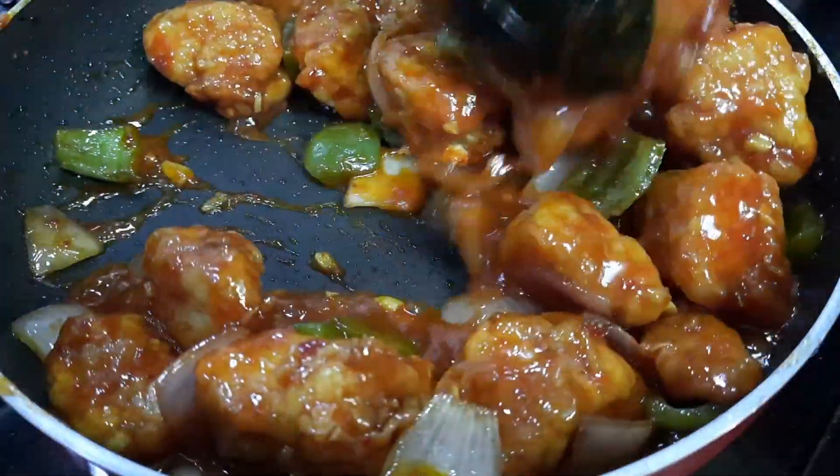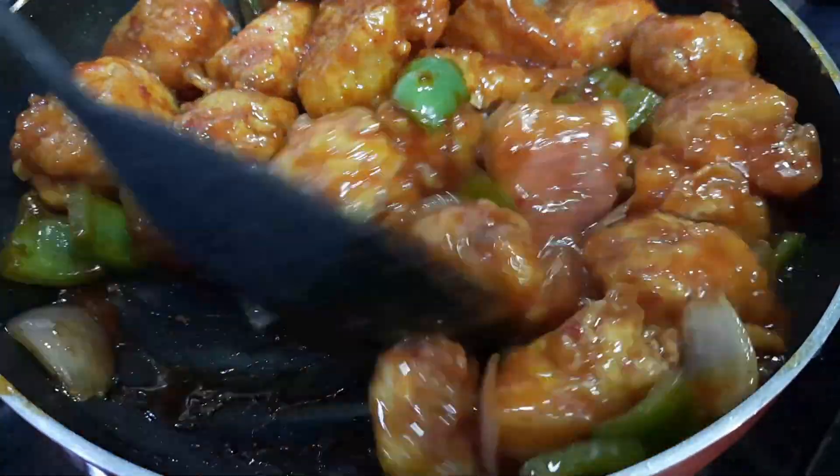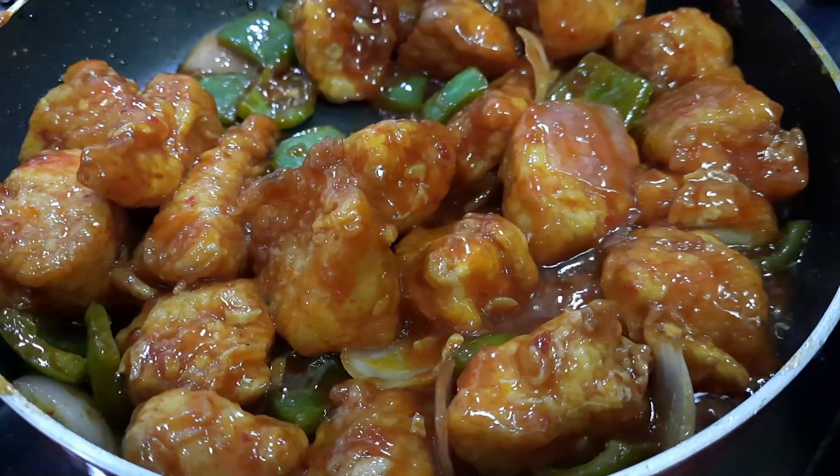The chili chicken is ready to serve. Garnish with sesame seeds and serve hot.